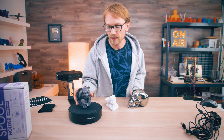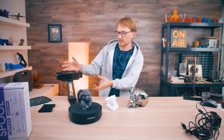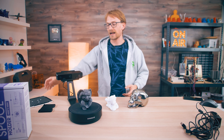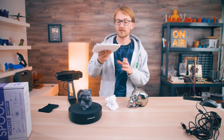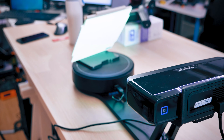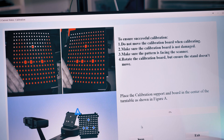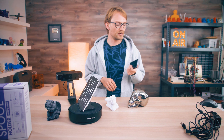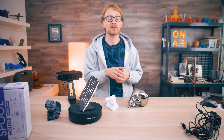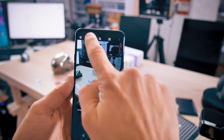Now let's look at ease of use — and this covers more than just the hardware; it's also the software that comes with it. With the Einscan, you have some setup time: a few minutes of assembly, and then you have to calibrate it before use. The software guides you through the calibration process, and you need to do it each time you reassemble it to make sure everything is perfectly lined up. With photogrammetry, you kind of just take out your phone and start snapping.